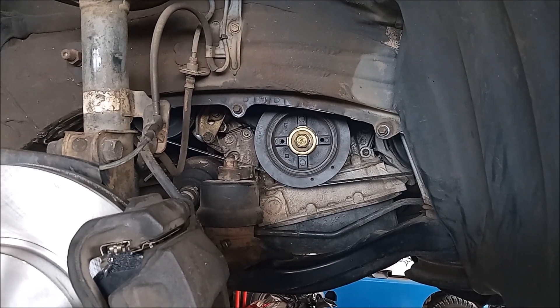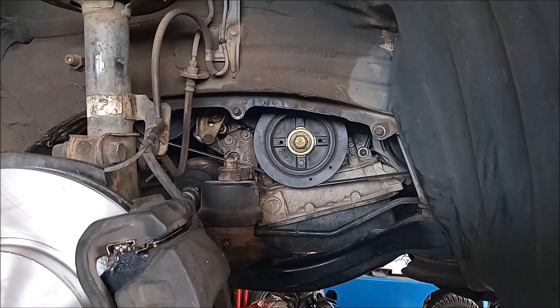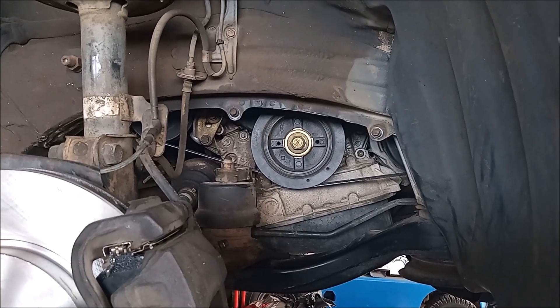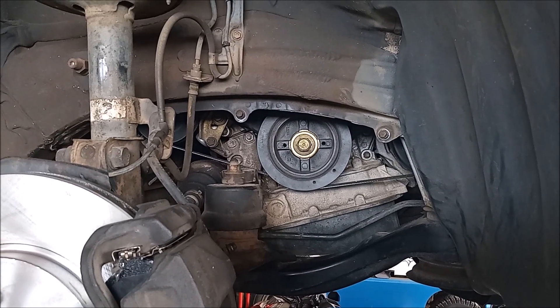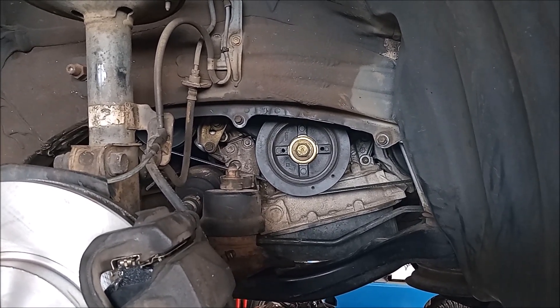Hey, this is Frank. The crankshaft pulley bolt on this V6 engine takes 162 foot pounds of torque. If you try to turn it to this torque, you're gonna turn the engine without ever reaching that torque.